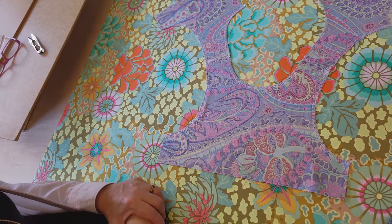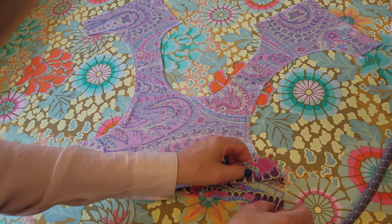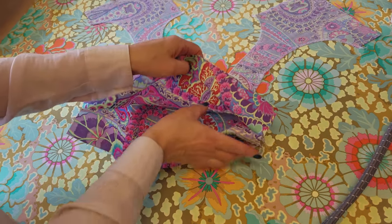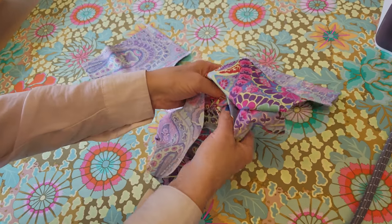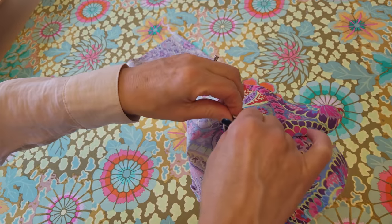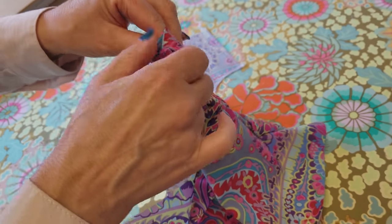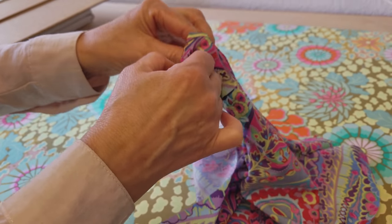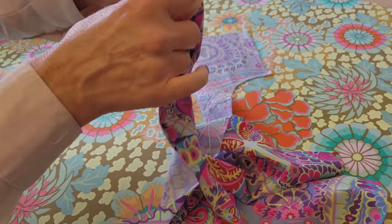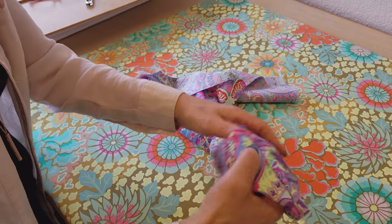Now here is one of the most fun parts — we are going to turn this right side out. We don't have the side seam stitched yet, so we're leaving that open and pulling the front through the shoulder strap. We're going to reach in here and start poking through this skinny strap part that goes over the shoulder. It gets easier as you pull a little more and a little more. One side of the front is now pulled through.